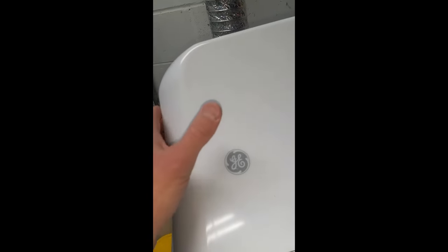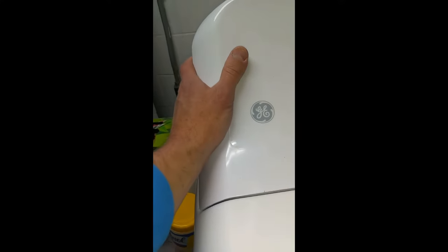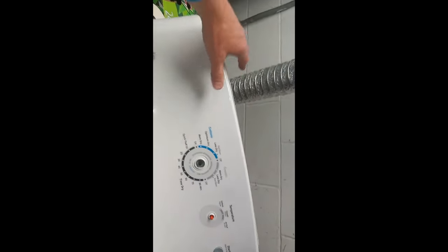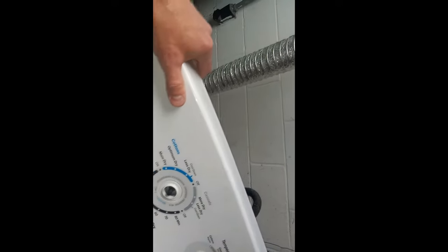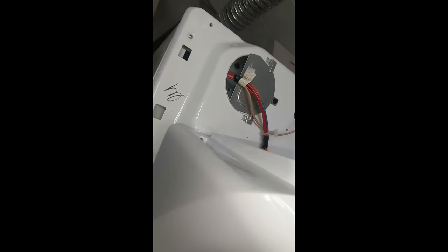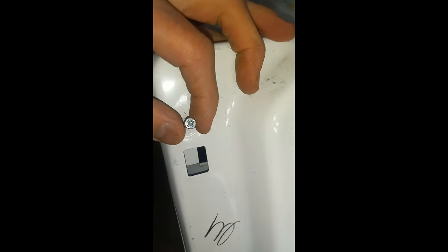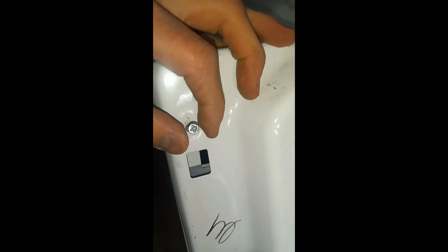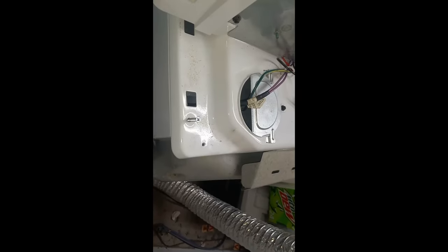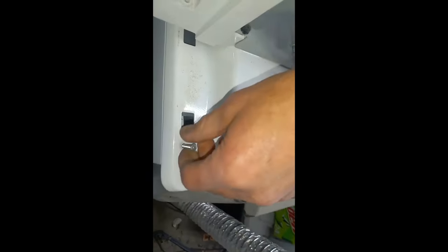After those back two are gone, you just give each side a gentle little push to pop the control panel back. Then you can just lift the control panel and bring it forward so that we can access some screws in the back. We're going to access one on each side — they look like Phillips heads, but what worked best for me was actually a square drive to get them out. There's one on the back left corner and one on the back right corner.